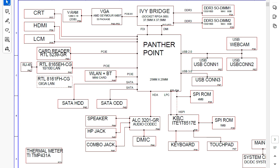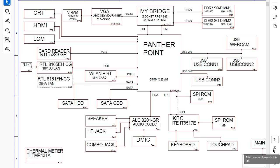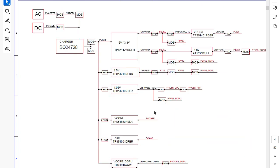Here I will give you the tip that I use personally. For any schematic, you can find many pages — for example, this schematic has 57 pages. You cannot go through the whole schematic; it's basically a waste of time. I will give you a tip: three pages. The three main pages in every laptop or computer schematic are the index, the block diagram, and the power sequence.